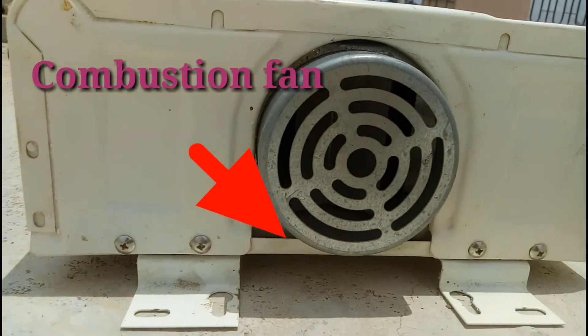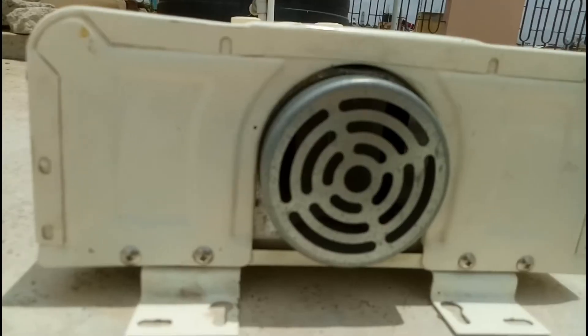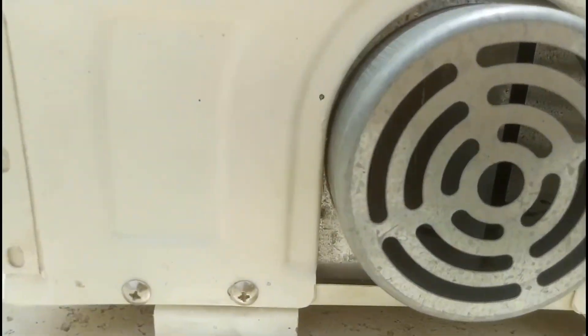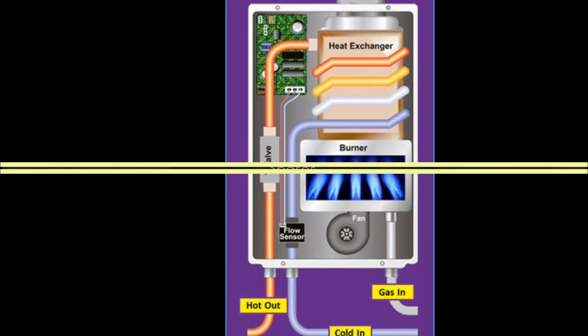The fan is used for the combustion and ignition purpose. At the same time, the ECU starts the flow of gas and triggers the igniter. The gas burner applies heat to the heat exchanger that the water flows through. When the instant gas geyser is working, the coil allows the water to absorb as much heat as possible from the walls of the heat exchanger.